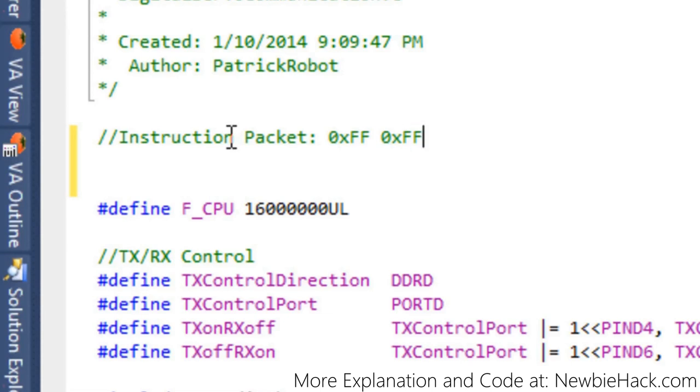After the start bytes comes the ID of the servo — which servo you're communicating with. I made a mistake in a previous video: I said the broadcast ID — talking to all servos at once — was 0 or 255, but it's actually 0xFE. If you need to broadcast to all servos, use hex FE. To address servo ID 1, use 0x01; for servo 2, use 0x02. The next byte is the length, which is the count of parameters plus 2.